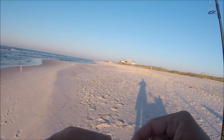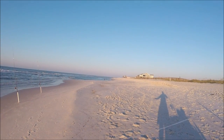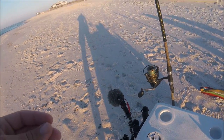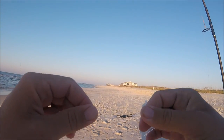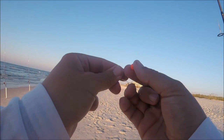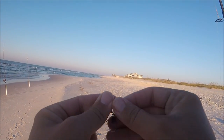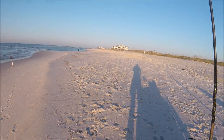I'm getting rigged up with my Carolina rig for pinfish or a croaker if we catch one today. I've got a 4/0 circle hook on a 50 pound mono leader going to a barrel swivel, and then I'm tying on some more 50 pound mono leader, maybe two to two and a half feet. This is going to be for our weight — 50 pound mono leader to the swivel to the hook. I'm going to slide on a bead just to protect that knot because I've got a pyramid sinker on a snap swivel.